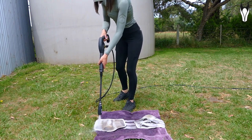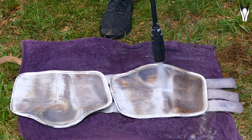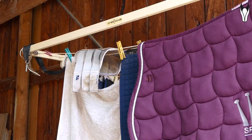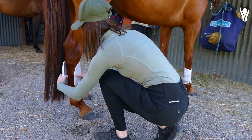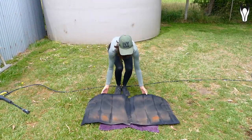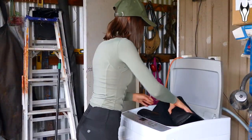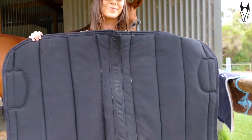A side note: something you probably think you can power hose but can't is actually waterproof rugs. Don't power hose them, because it can actually affect the waterproofness of them — interesting fact, I only learned that quite recently. The boots have now been sprayed; look how clean these come up. Just a reminder, this is not using soap — it's just water — and they've come up so clean and so white looking. I've also now started using this on the underside of my saddle pads before I put them in the washing machine, and it makes such a difference — it just loosens up all the hair that gets stuck to them. By the time they've gone through the washing machine, there's no hair left at all, and they come up so much nicer.